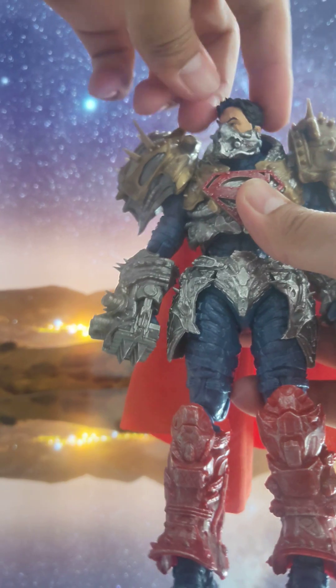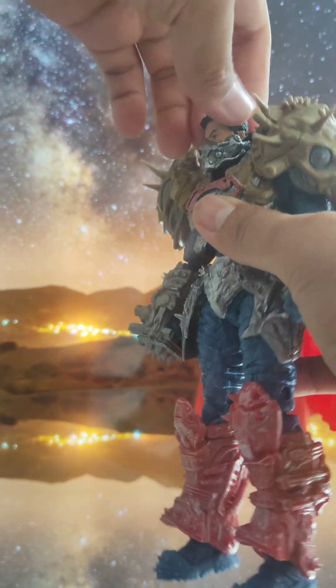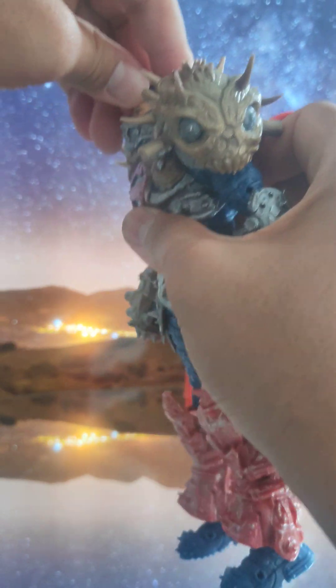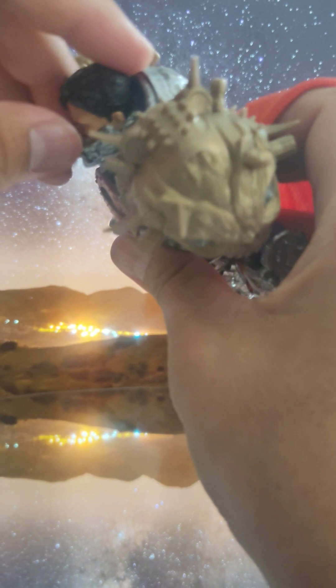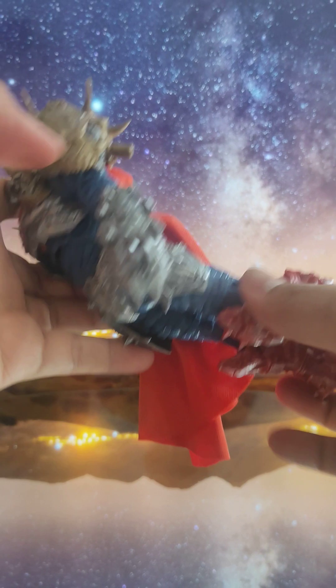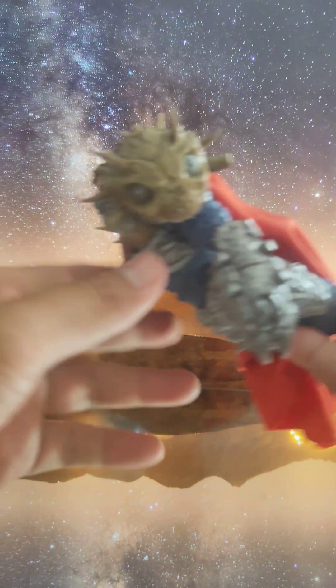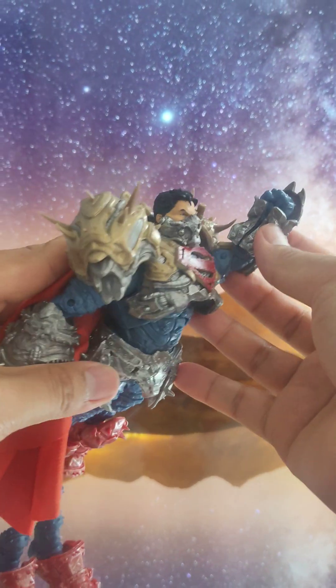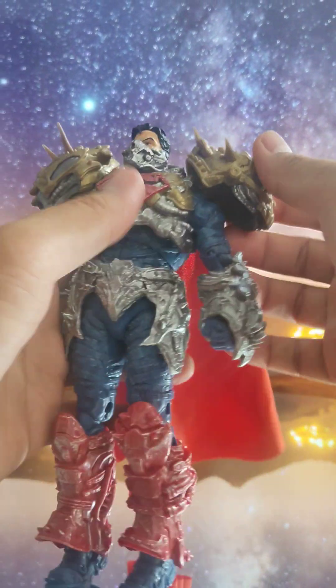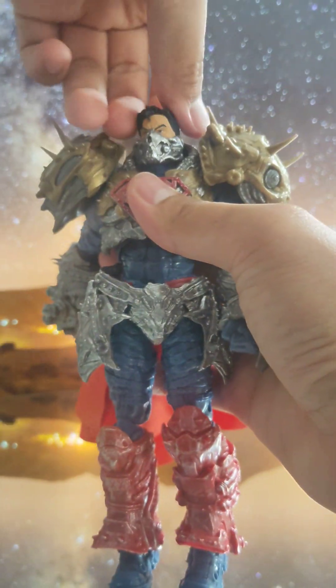For articulation, he can turn side to side — the armor will get in the way a bit. He can look up and look down a little. I don't think he can do the Superman fly pose because of the armor up here — that's the sacrifice of articulation with static armor. But you can lift the chest area up and make him fly that way, so it looks like he's flying.